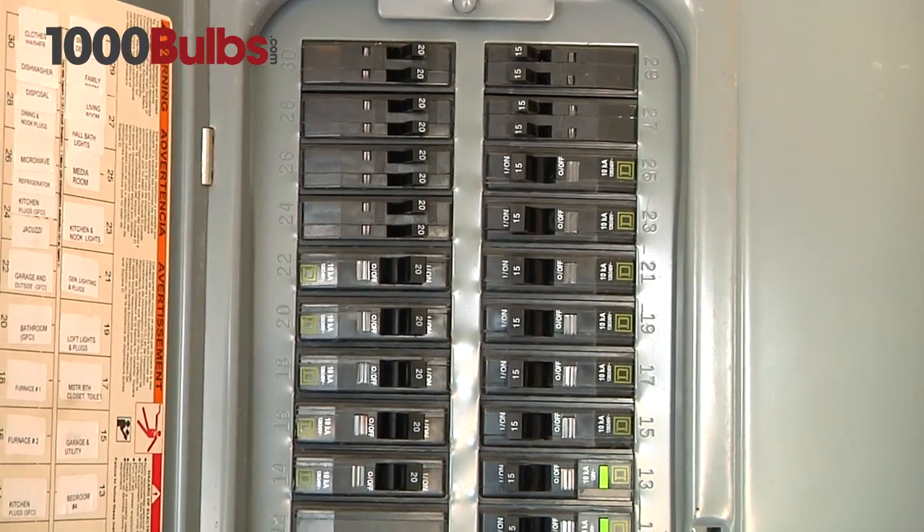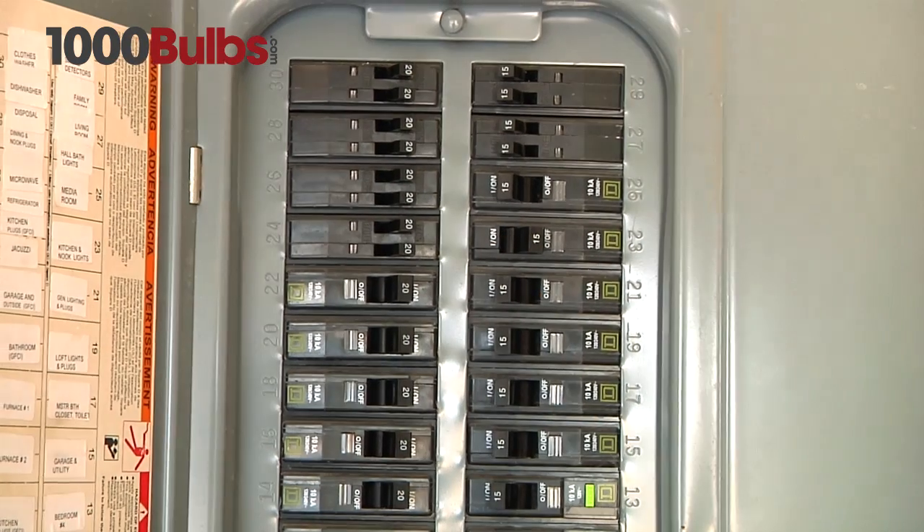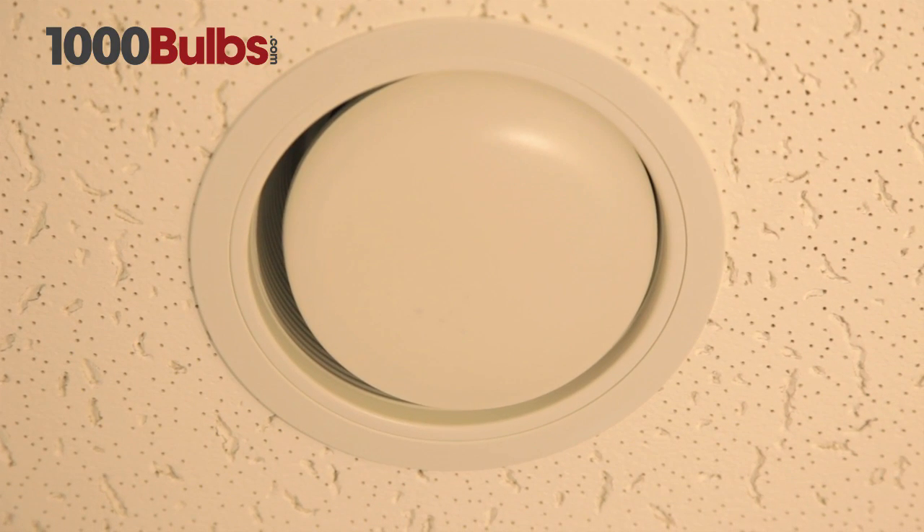First, cut the power off at the circuit breaker to the room you will be installing your light. This will help you avoid the hazard of an electric shock.